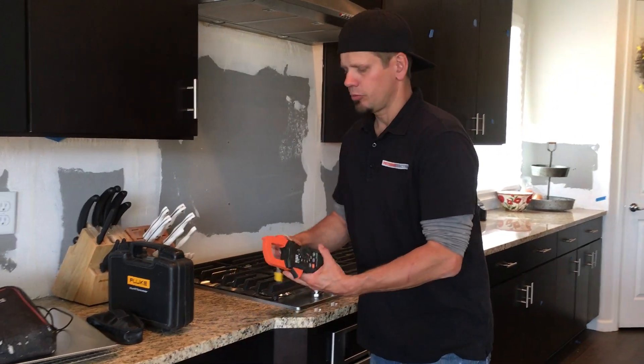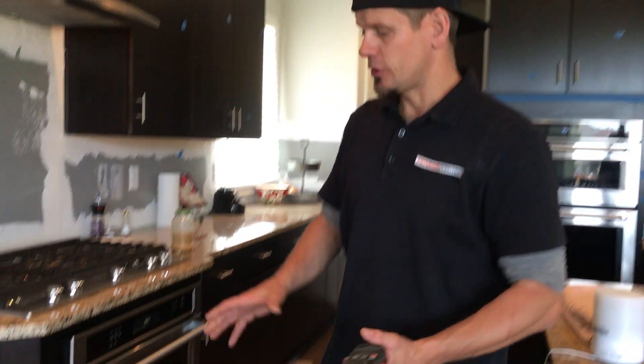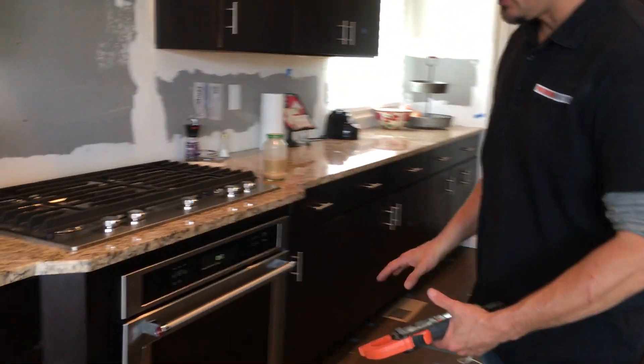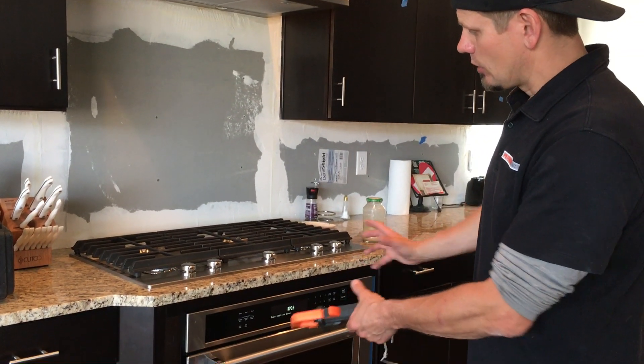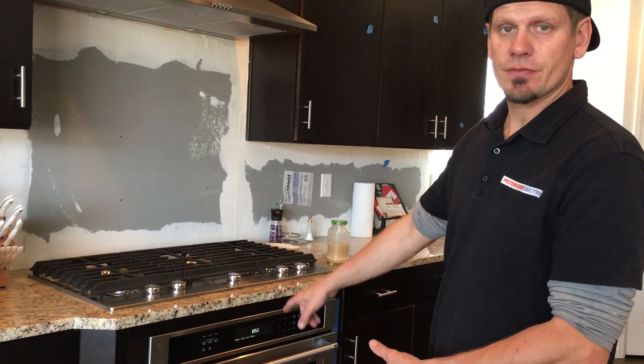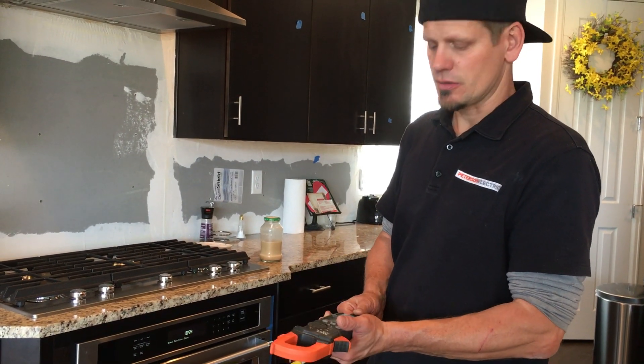The complaint here today was that the oven was not keeping temperature. We do have a dolly that we use to pull this oven — it jacks up just for appliances that are in cabinets. We pulled it out, checked connections, and it was good. It's a 4.1 kW, so that means it's going to run about 17 amps on a single phase system.